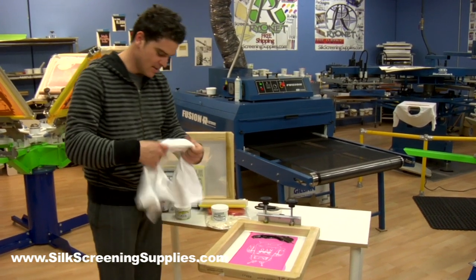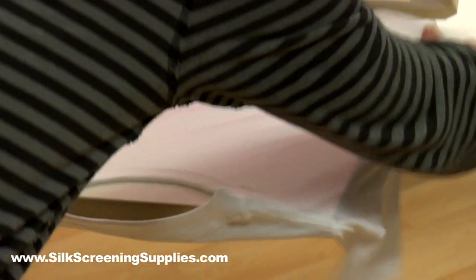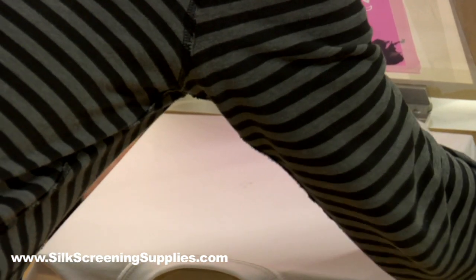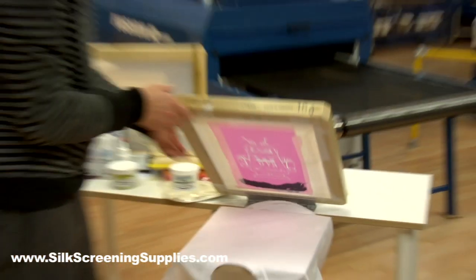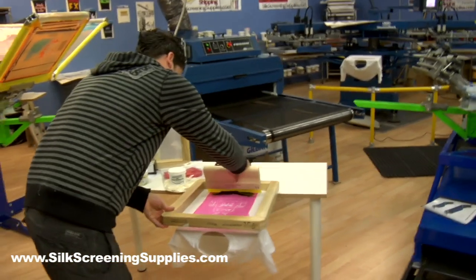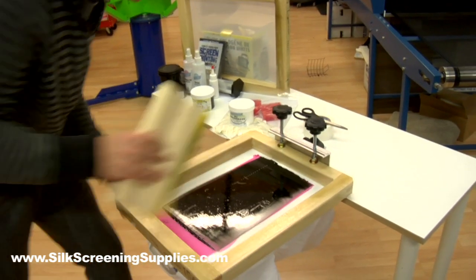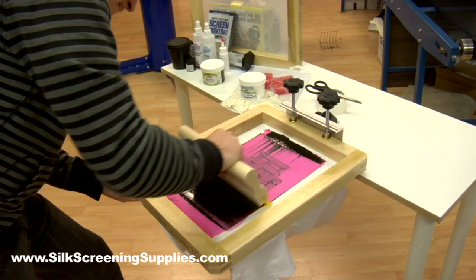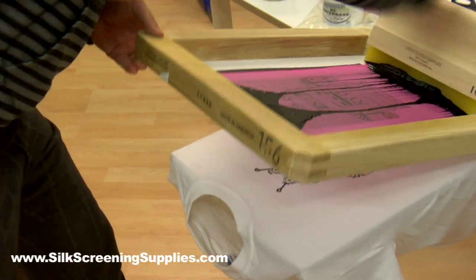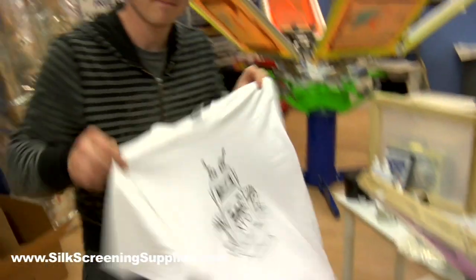After the ink's loaded — you can see I didn't have to use that much — I'm going to lift the press up and load my t-shirt. And we're ready to print. Take some of this ink, get a nice flood, which is just putting the ink into the stencil, and I'm going to make my print. Pull it one more time. That should be it. And there's my print.